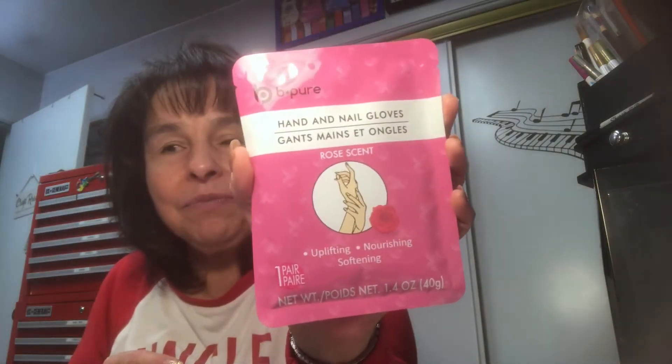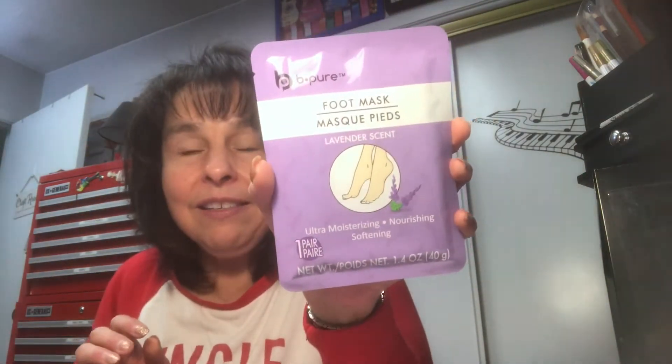I was happy to find those because that's specifically what I went in for. There are some ladies I love giving Christmas gifts to, just a little something. I wanted to find these hand and foot masks because I love them — I use them and I really do love them. I bought six of the hand mask and six of the foot mask. These make great little gifts for someone, so I was really happy to find those.